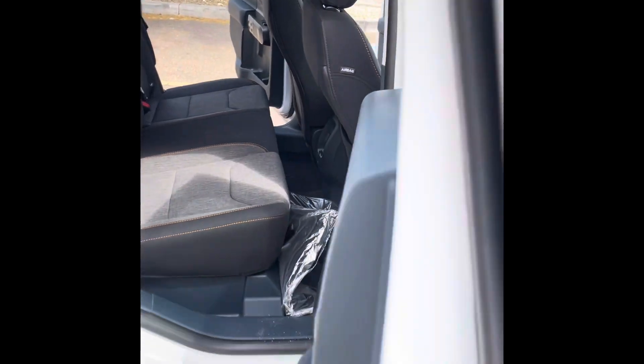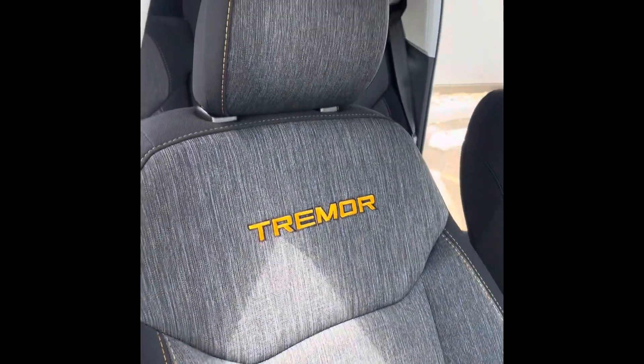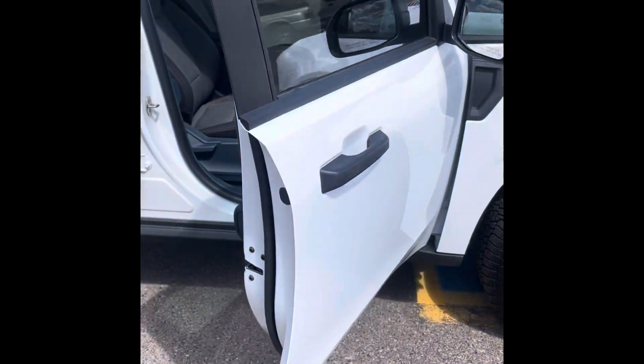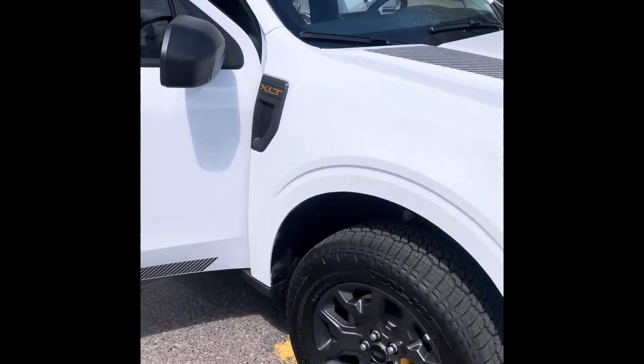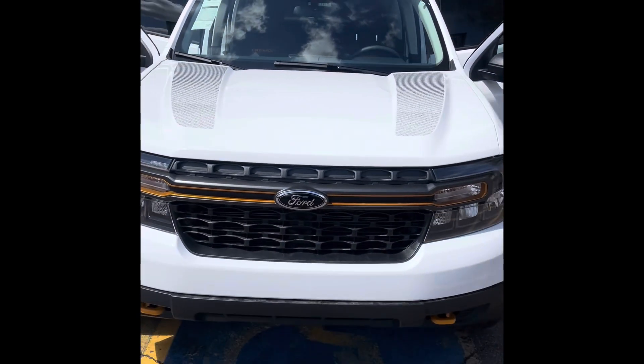As you can see on the inside, it does have that classic Tremor stitching — yellow, orange, or gold color stitching. Stay tuned for my next video where I'll go ahead and cover some exterior and interior features.